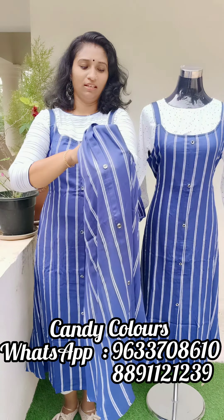The length is 47cm. The top is available from small to extra size. The price is 625. If you have any questions, please write in the comments. Thank you.